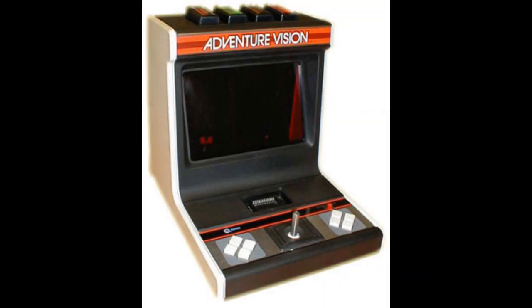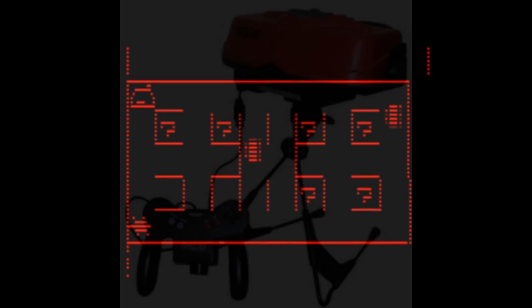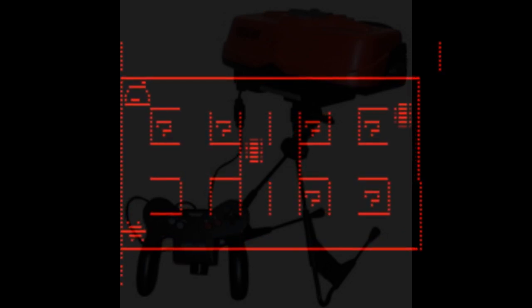Then the company Entex made the Entex Adventure Vision. The selling point was that it needed no external monitor to play. One limitation was it was limited to a red monochrome color, and it wasn't really useful as a portable handheld — it was too fragile and large. Another handheld that tried to use this same design also failed later on.